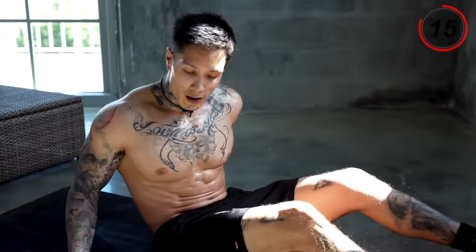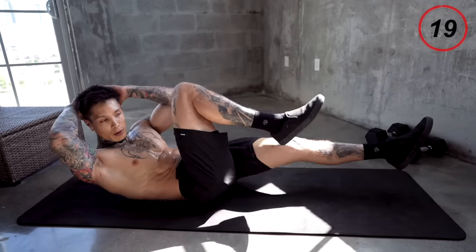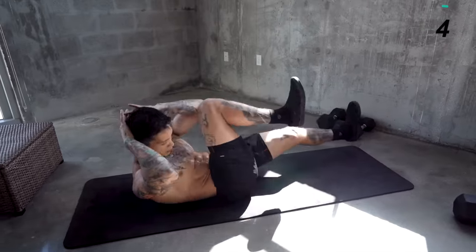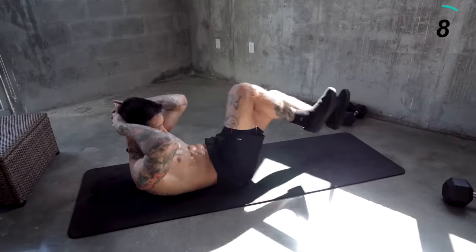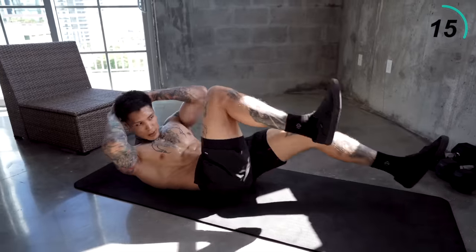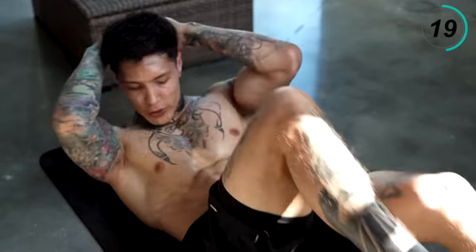I want you to give it everything you got for this last one. Let's get into position — knee to elbow. You wanna really twist your abdominals. Make sure you're working your obliques. This is one move I've been doing since 2010 — one of the most effective abdominal exercises. We're more than halfway there.